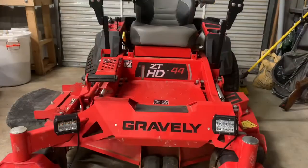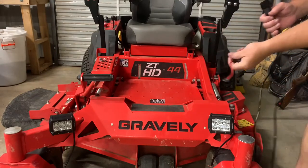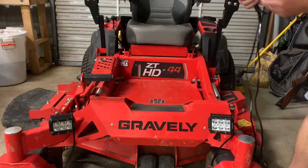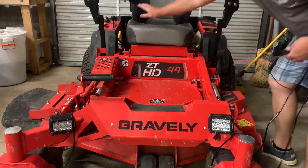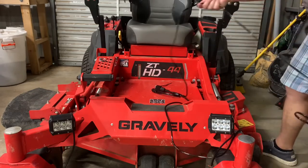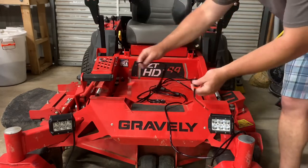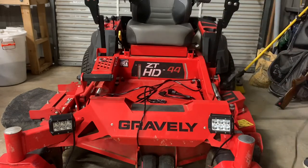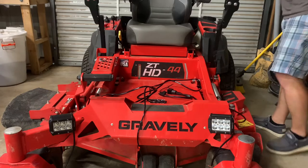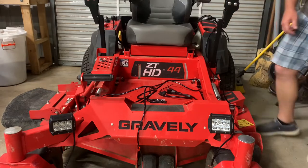I've got the lights sitting in roughly the position I want them. So what I'm going to do now is take the wiring harness. On one end it has the positive and negative that go to the battery, and it has the relay right there — those are going to get mounted right here underneath the seat. I also have the two leads that come out to the lights. And then there's the switch — there's plenty of wire here, actually I'm going to have to hide some of it. This switch is going to go over here.